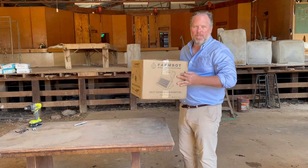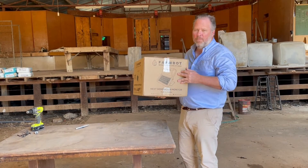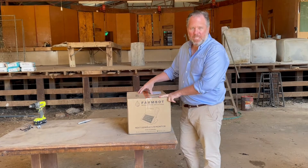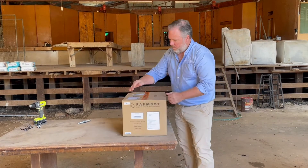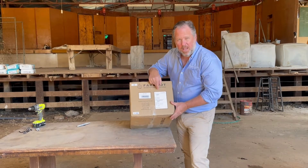When you place an order for a FarmBot monitor, you'll receive it via Australia Post. Depending on where you live, you may also get it from a courier, but typically, because they weigh only 5 kilos and come in a fairly compact box, Australia Post generally covers most of our deliveries in Australia. Once you've got it, information about the unit you've received is contained on the stickers on the outside of the box.